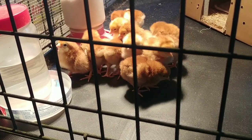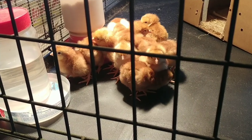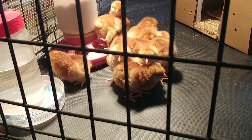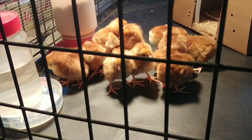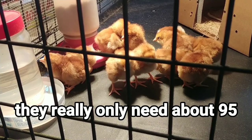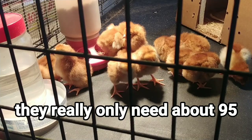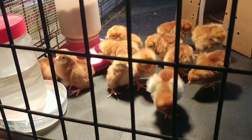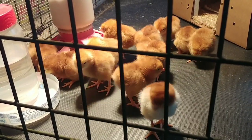They're eating, they're drinking, they're staying mostly huddled up underneath the light — all is good in the chicken world. Make sure the temperature right under the light is about 100 degrees, and as they get too hot they'll move outside of the light. Generally the first couple of days they'll stay right under the light most of the time, venturing out occasionally.